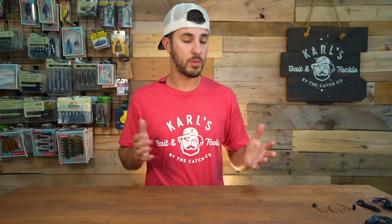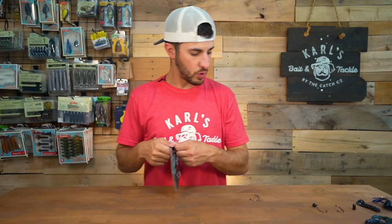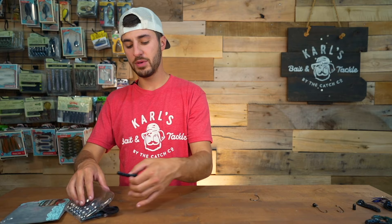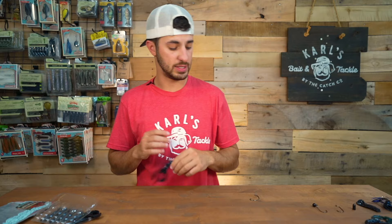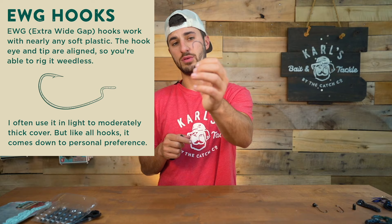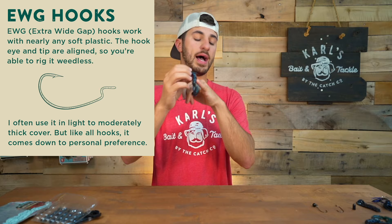We're going to grab a craw and show you guys how to rig this guy up Texas rig. Texas rig is a very popular way to fish a craw as well as some other baits. This is a Saw Craw by 10,000 Fish — I like to use this guy a lot — and I'm going to fish it with an EWG hook. For those of you who don't know what an EWG is, it stands for extra wide gap hook. Any kind of craw that has a slimmer body, you can definitely use a straight hook, but I like to use an EWG — it's personal preference.